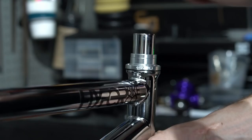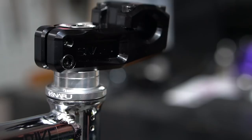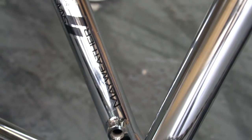We're running a black Snafu top load stem, 52mm. And then I'm running a Snafu seat and seat post combo. Snafu Mayweather cranks, 170mm, with a 28 tooth black Snafu sprocket.